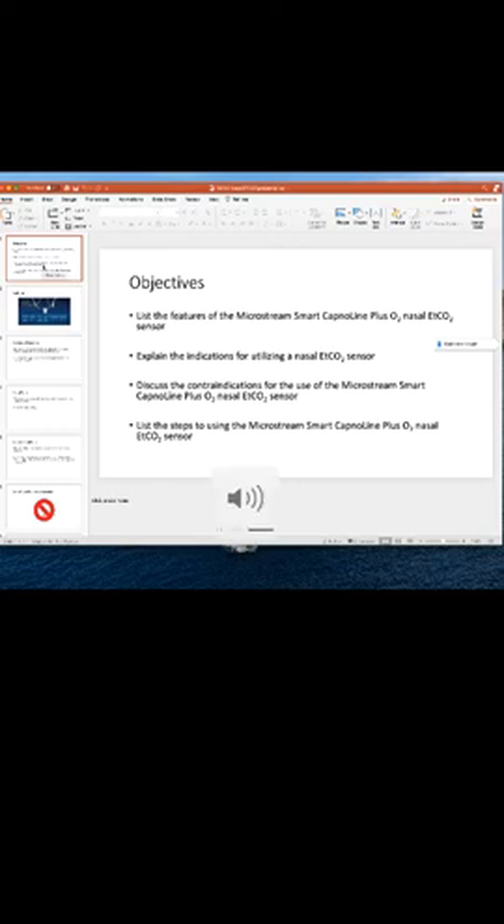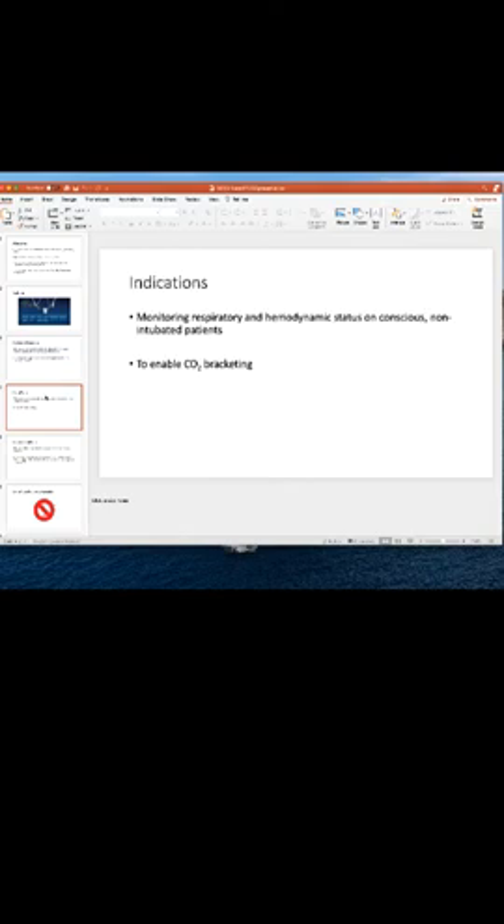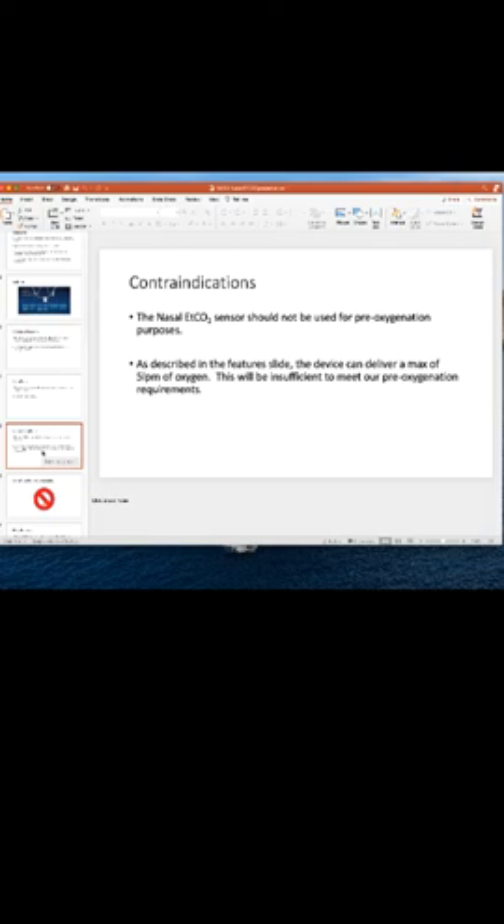We're going to go back and review this PowerPoint that you received in June 2020's Moodle, just to clarify some things around this new end-tidal CO2 sensor. The CO2 is sampled from this oral scoop and also from the two nares here. O2 is delivered from these perforations that exist along here at ground level. We're going to use it for monitoring respiratory and hemodynamic status on conscious non-intubated patients and to enable CO2 bracketing. We had recommended not using it for pre-oxygenation, based on the manufacturer's recommendation of a max O2 delivery of 5 liters per minute.